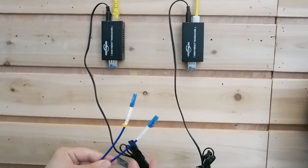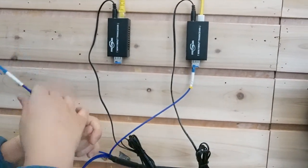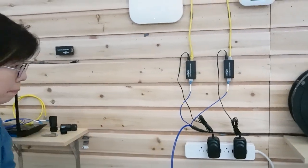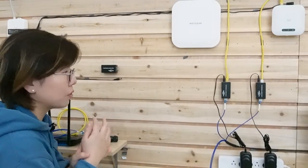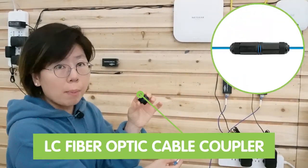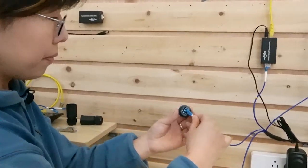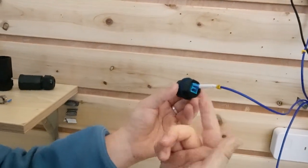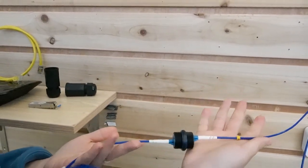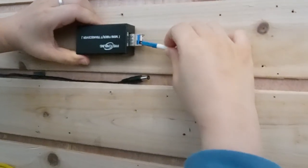Remember, we are using strands A through C. Let's connect strand B here, and strand A here. That connects two buildings. Now for the third building — sometimes you might have a greater distance to cover and may not have enough length of fiber optic cable. In that case, we can use a coupler. This is a fiber optic cable coupler — you can join two fiber optic cables together. I'm going to plug in the C strand on one side of the coupler, then use another fiber optic cable on the other side. The fiber optic cables are now joined, and I'll plug it into the SFP transceiver on the third media converter.